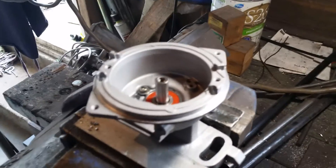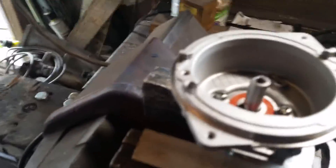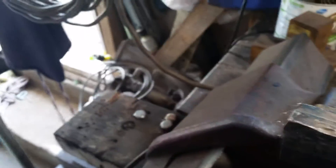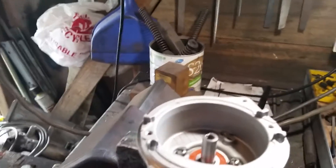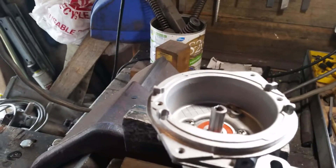Good idea to still give it a bit of a compressed air blast and then give it a clean out. Now we want to put a little bit of Loctite on there as a sealer. These pins are a light press fit with the existing pins in place, but I'll put a bit of Loctite on anyway just to act as a sealer for it.